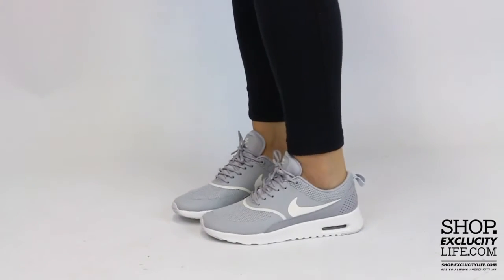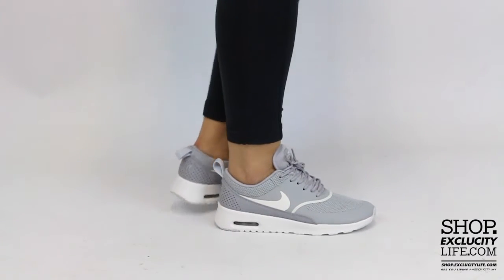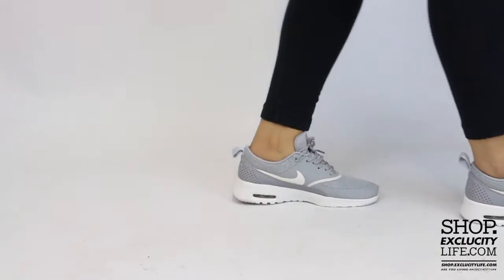For more information on how to purchase these shoes, and for more information on our locations in the Montreal and Toronto area, you can visit us at shop.exclusitylife.com.